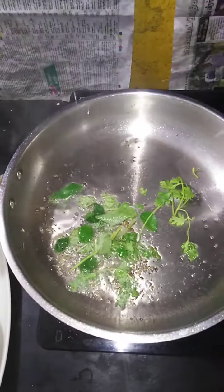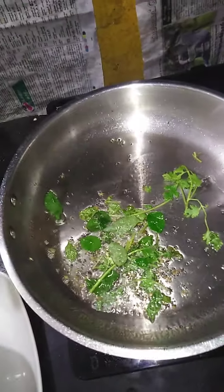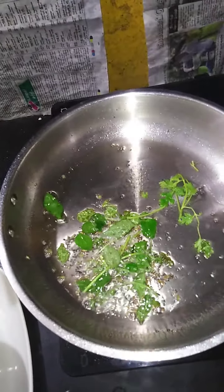I'm going to put it in a little bit. I'm going to put in the oil in this little bit.